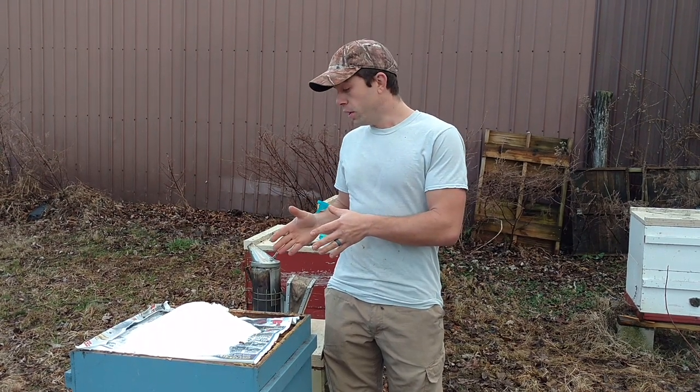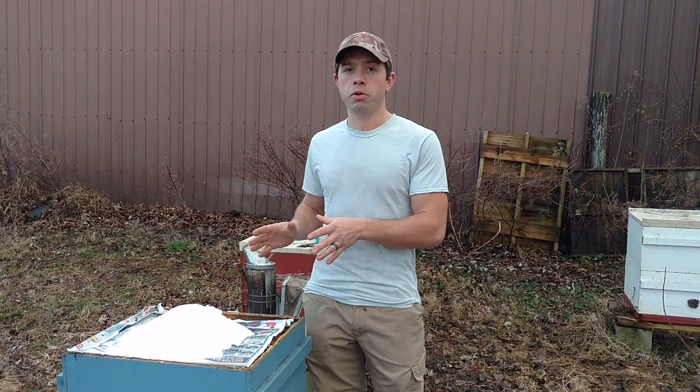But for those of you who are experiencing freezing temperatures even during the daytime, you can still get into your hives really quick and do this — it's not going to hurt the bees.